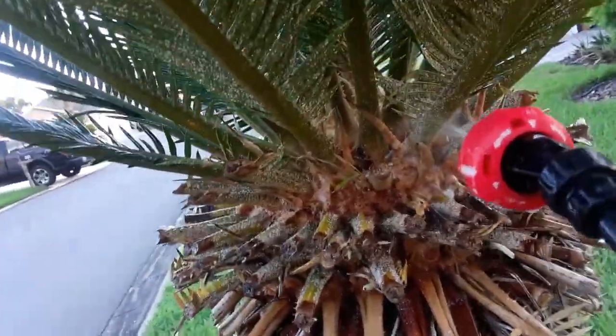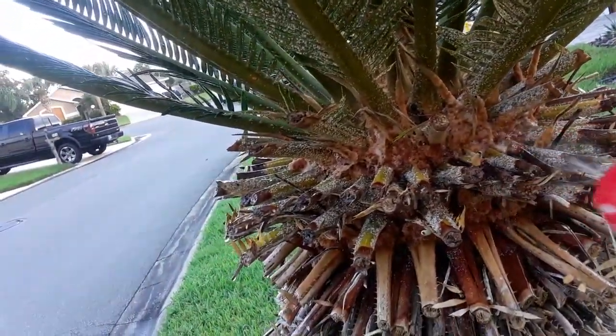Now you're starting to see it kind of falling off already. We're going to take a water hose now. Let's just show you how to get rid of this.